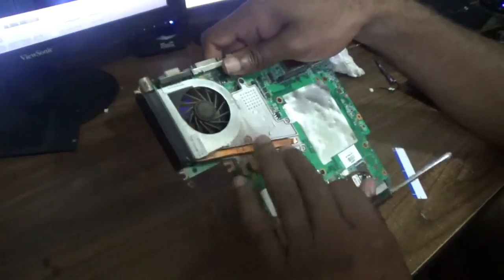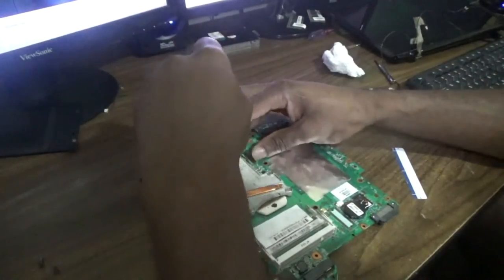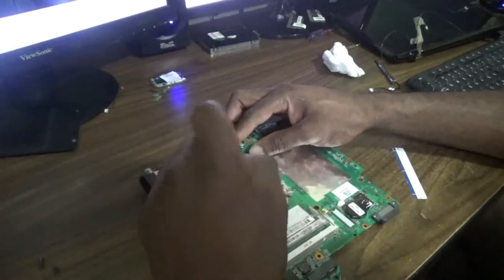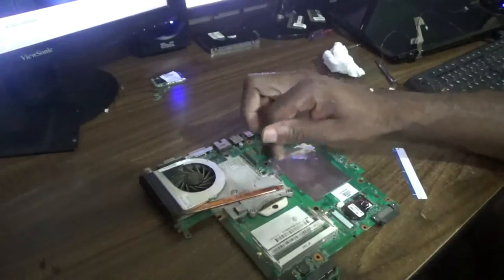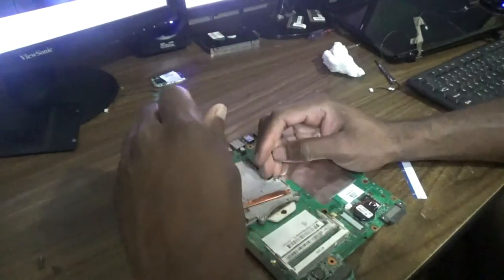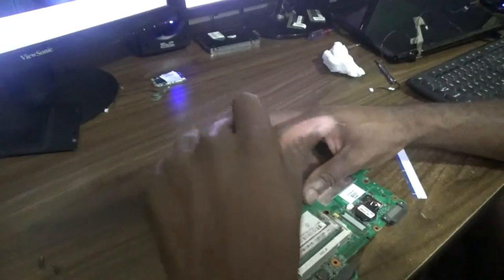First I'm going to go ahead and remove the heat sink. Now these four screws you have to remove them carefully because you don't want to strain the board. Each screw you will unscrew about halfway, then go across again and completely unscrew the first one you started with.